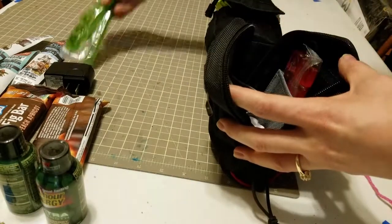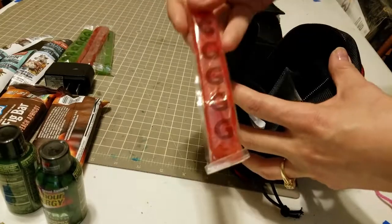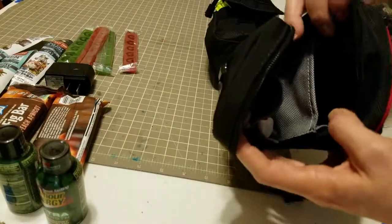These Gatorade shoes are mostly designed for runners for long distances, but they were also really helpful since we were moving around a lot all day for an entire weekend.